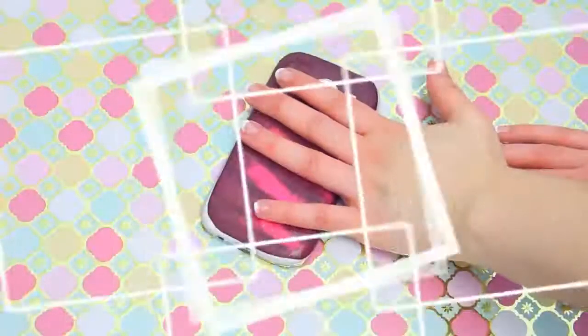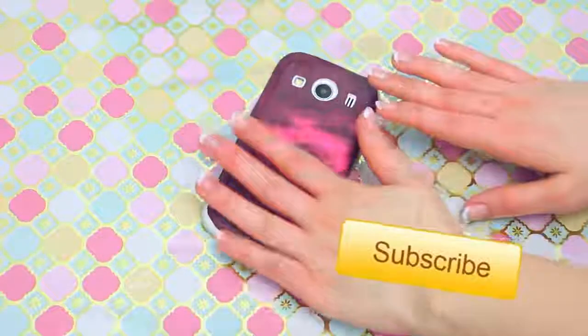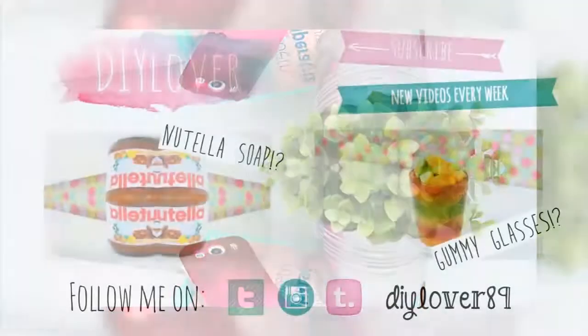Don't forget to follow me on my social media for daily updates. And subscribe for new DIY videos every week. Thanks for watching! Bye!